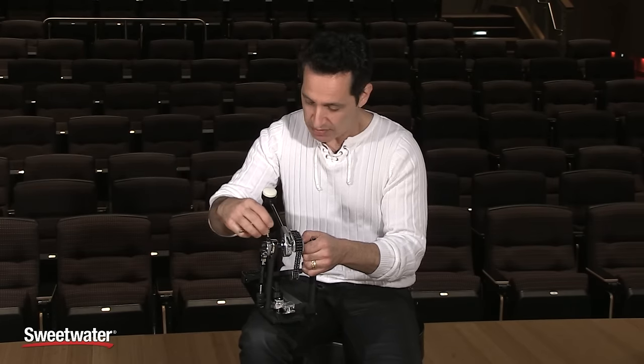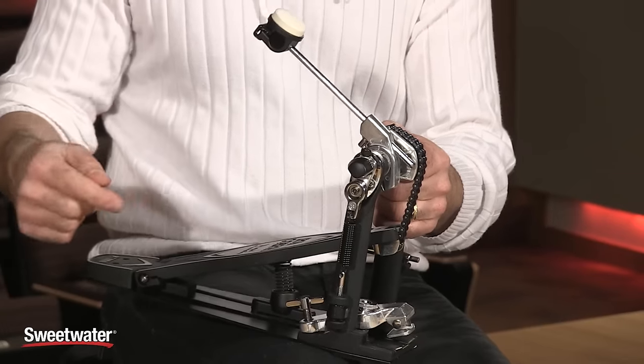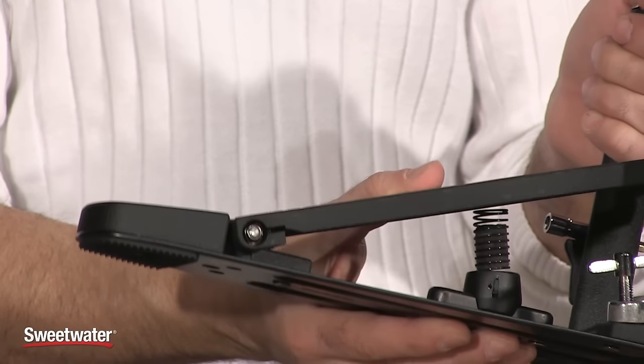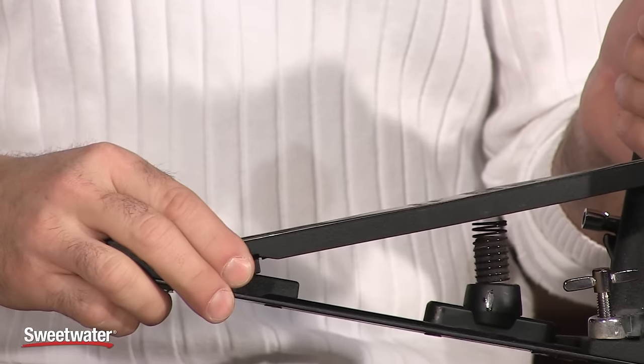A couple more features that add finesse and touch to this pedal: there's an oil-bearing hinge in the back. You can't really see it, but it's doing its job — smooth as silk, makes absolutely no noise. It's a patented feature that Tama made specifically for this pedal.